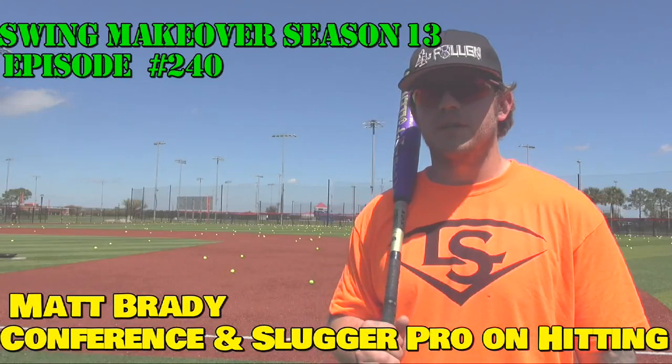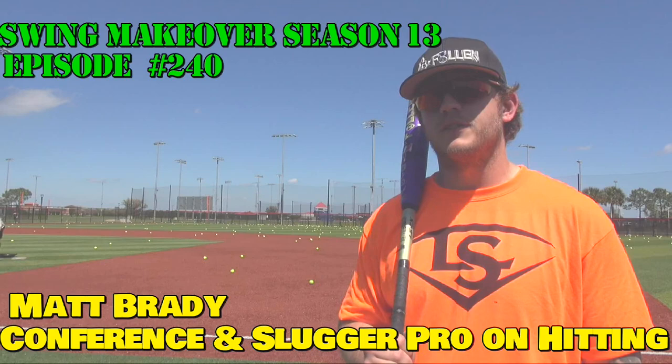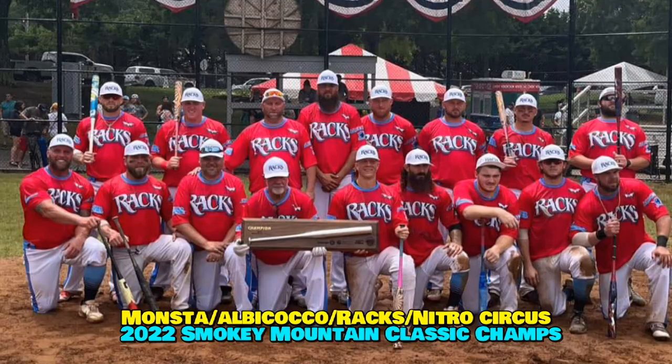I'm 6'3", 230. I'm playing with Monsta slash Nitro Circus — we have tons of sponsors this year: Sonny's, Racks, Clutch.